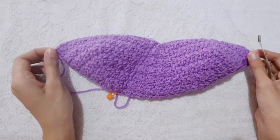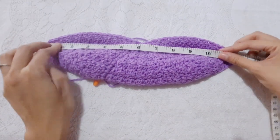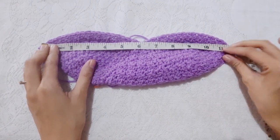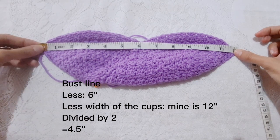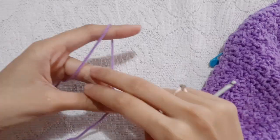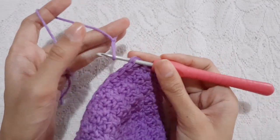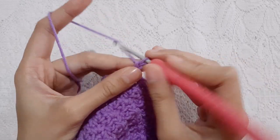Now for the sides, measure first the width — make sure to stretch if your yarn is stretchable. Mine is 12 inches. To determine how many chains we need to attach to both sides, measure your bust line, minus 6, minus the total length of your cups, then divide it by 2. Mine is 4.5 inches. To begin the side part, make a slip knot, attach it to the side of the cup, then chain 15 — or chain a multiple of 2 plus 1 for a turning chain — for a total of 4.5 inches long, depending on the measurement of your side part.